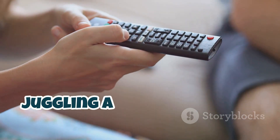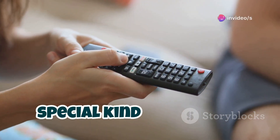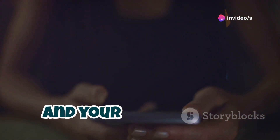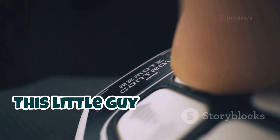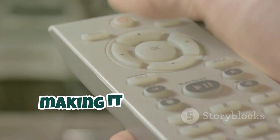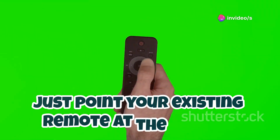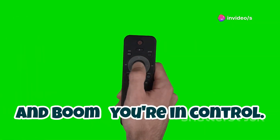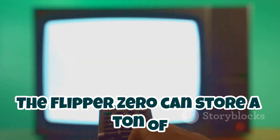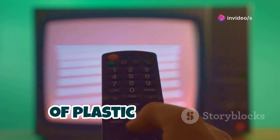Let's be real — juggling a dozen different remotes for your TV, sound system, and that ancient air conditioner is a special kind of torture. But fear not, because the Flipper Zero is here to save the day and your coffee table. This little guy can learn and mimic the infrared signals from pretty much any remote control, making it the ultimate universal remote. Just point your existing remote at the Flipper, teach it the commands, and boom — you're in control. The Flipper Zero can store a ton of different remotes, so you can finally ditch that drawer full of plastic dinosaurs.